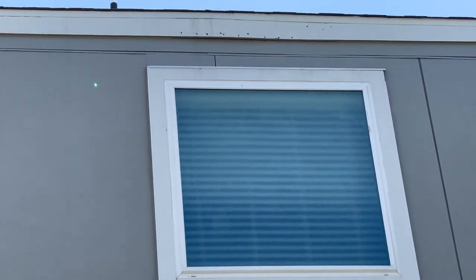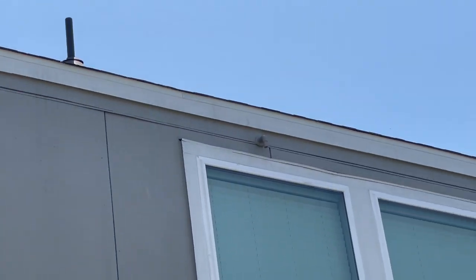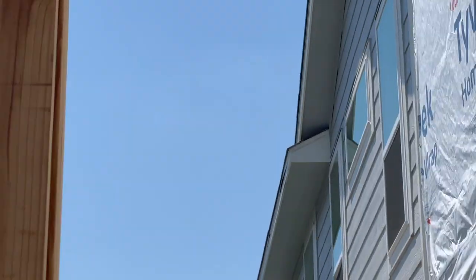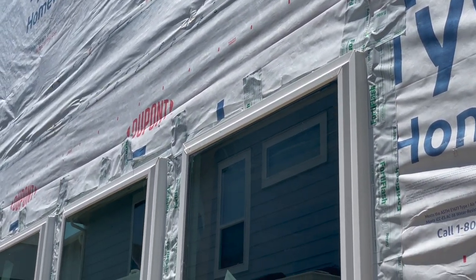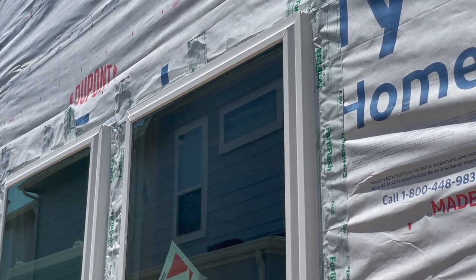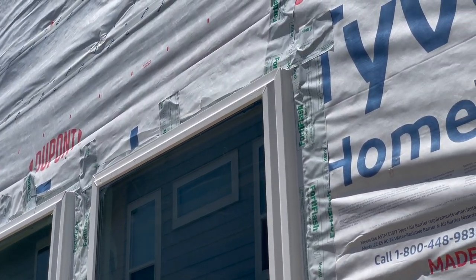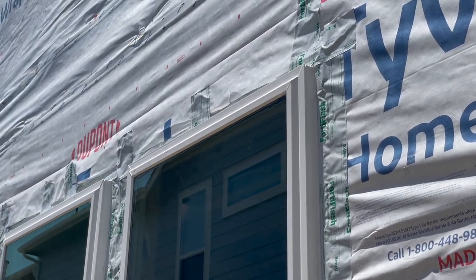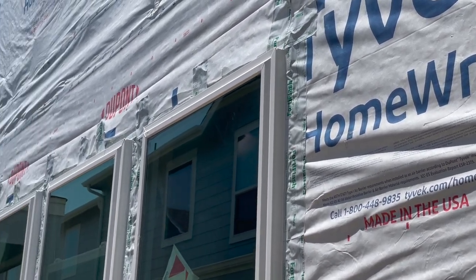Looking at the neighbor's window, you can see they have some overhead flashing — they actually need flashing here too. Unless it's a self-flashed window, we document the flashing as missing. They'll normally put Z flashing above this window during this phase, but it looks like they're doing it during the Hardie siding install. We'll recommend it, but also add a note saying these might be self-flashed windows and it might not be needed — giving the builder leeway to respond and keeping the client informed.